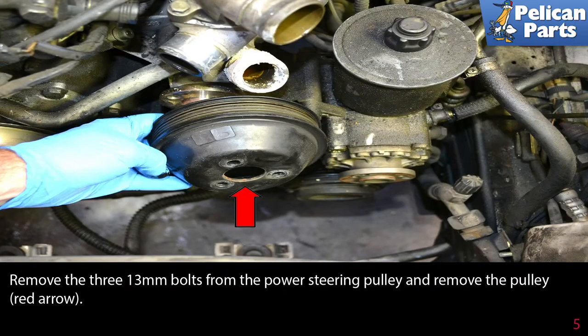You are going to need to remove the drive belt. Please see the link at the end of this video for our article and video on drive belt removal for additional assistance.